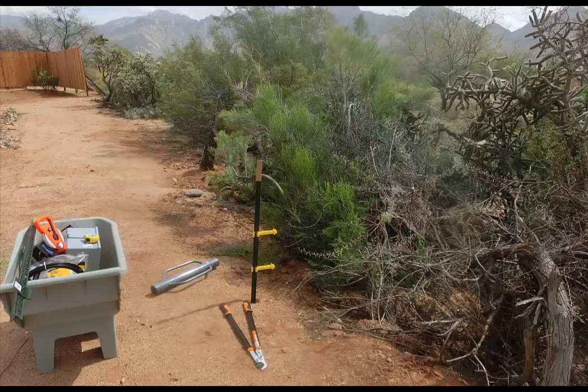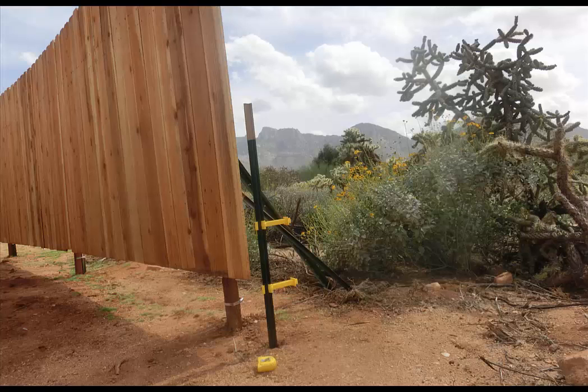Here is the second T-post, and notice the clipping tool. This was used to cut back everything within 12 inches of the electric wires, such as branches, plants, grass, cactus, and so on. Also consider the wind to make sure nothing is going to touch the electric wire. Now the third T-post was installed.